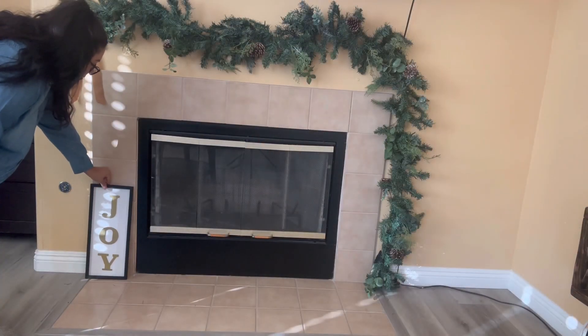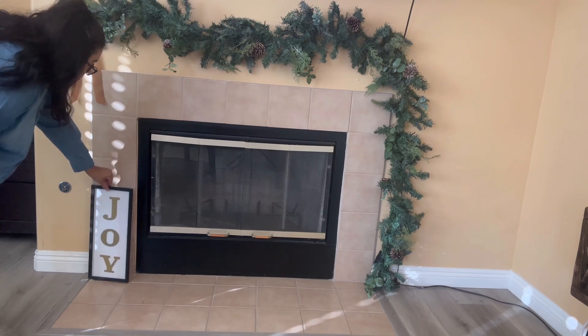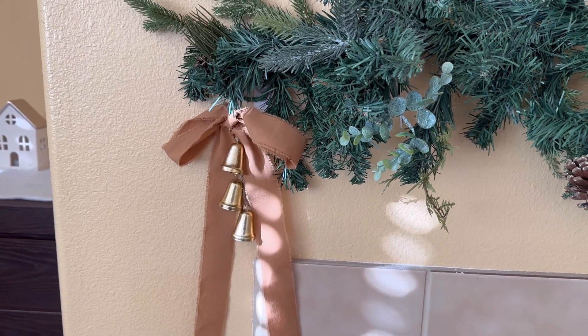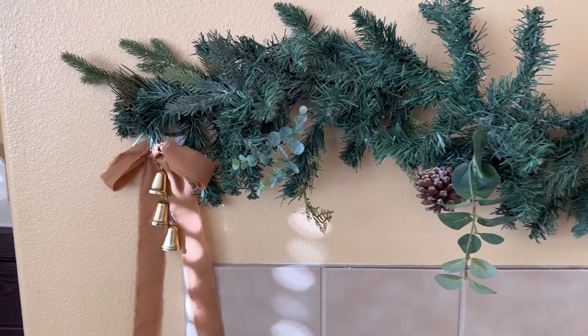I added a joy sign to this side just to give it some more visual interest. I also forgot to mention that the garland does light up, so at night it looks really, really beautiful.